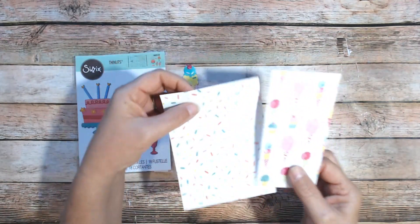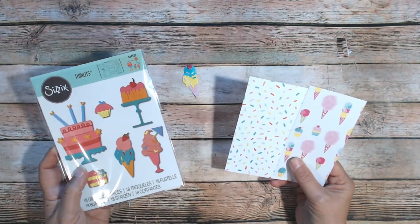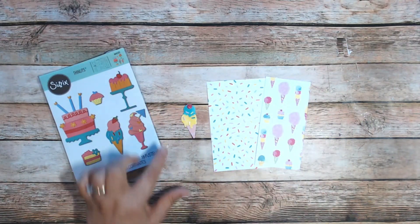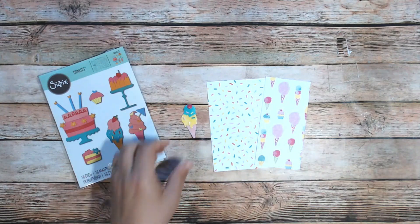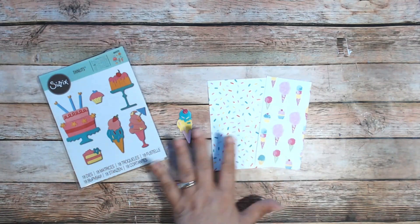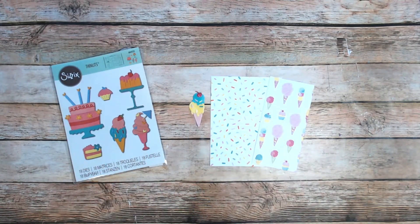I had these two papers in my stash, and I also had this Sizzix Thinlits die set which has cakes, cupcakes, and ice cream cones. I made some ice cream cones to go along with this paper. I actually painted on plain card stock some swatches of turquoise, yellow, and pink, and then some for the cherry on top. Once I got all that together, I realized I needed one more piece of card stock to match. I tried plain card stock but it just didn't give the oomph I needed. I could have used an embossing folder, but I decided just to paint some, because I have paints and I can do that. Let me show you how I made the extra paper.